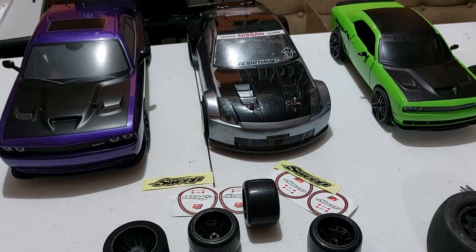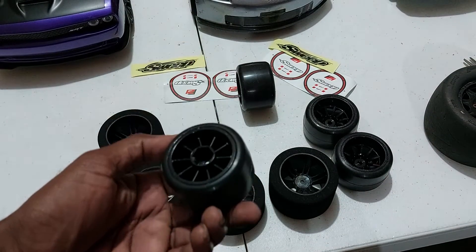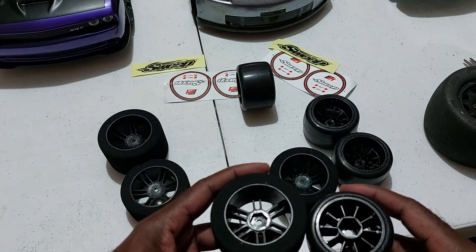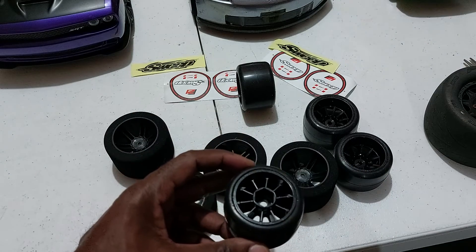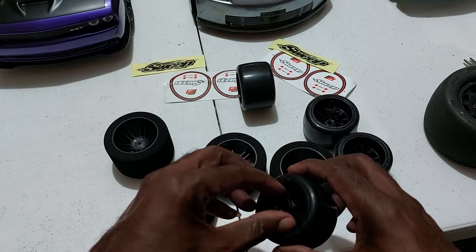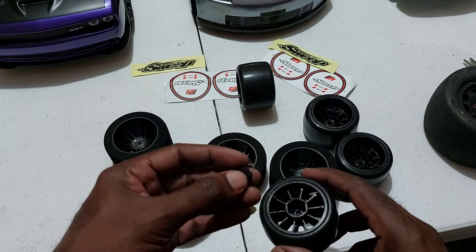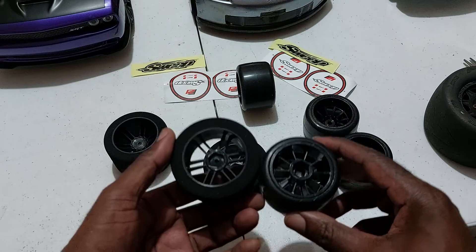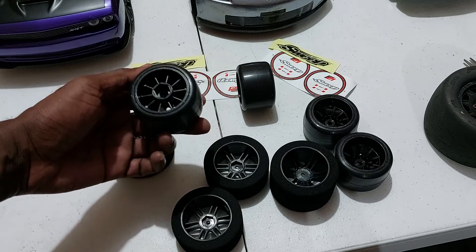I'll most likely be putting those tires onto a specific car. Now earlier I mentioned the Sweep tires are 14mm hex — when you look at it you can definitely see it's bigger. So you can run this on 14 millimeter, however if you're going to use a 12 millimeter hex you will need an adapter. On eBay you can get a hex adapter — I have a few — it's a 14 to 12 millimeter conversion. You insert it and it should slip right in, and it automatically becomes 12 millimeter.